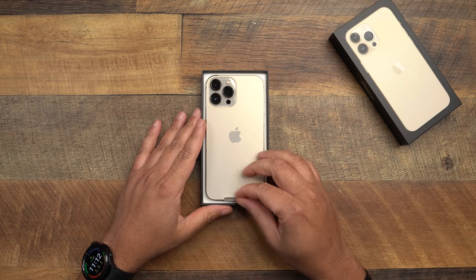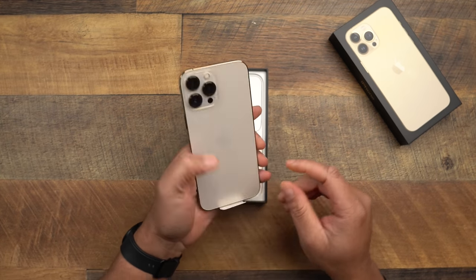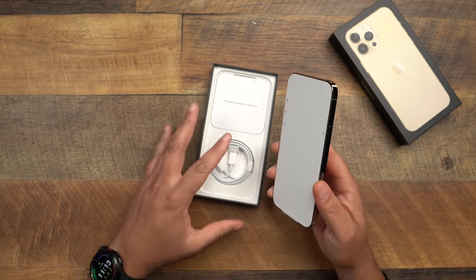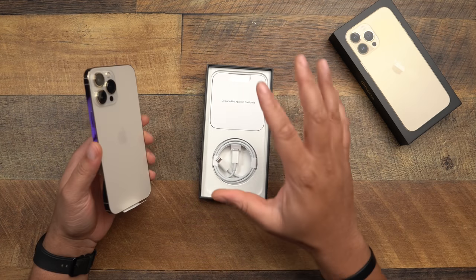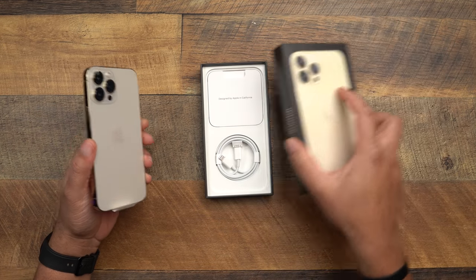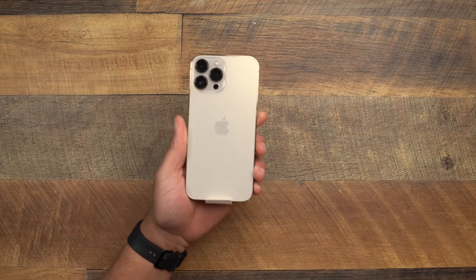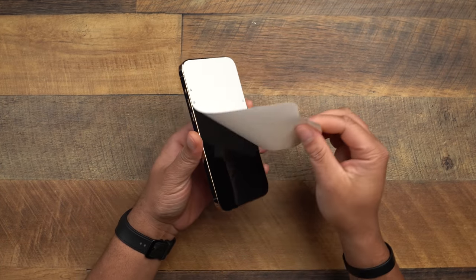I want to compare the gold — my girl has the gold 12 Pro Max and I want to see how they look side by side, because I've heard some people say they're different and some say they're the exact same. I think they're different and it's just the way the light hits it. We already know what's in the box — it's 2021, they don't give us a charger, get over it.